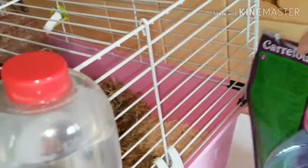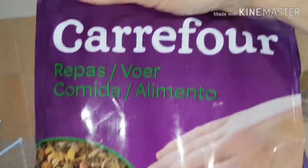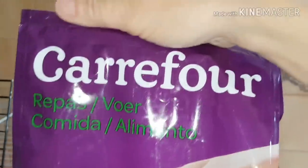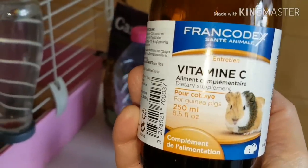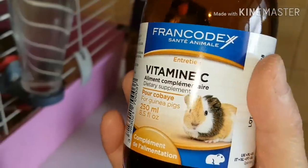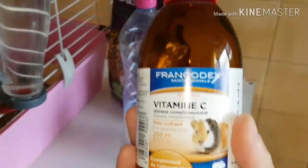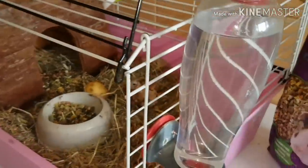Moi, je lui donne actuellement les graines de chez Carrefour. Ça dépend, il y a des fois elle n'en veut pas. Elle aime aussi celles de chez Truffaut. Cette vitamine C, je l'ai achetée chez Truffaut. Vous l'achetez en animalerie. Vous avez aussi des compléments alimentaires sous forme de granulés, mais je vous le déconseille fortement car les cochons d'Inde trient. À chaque fois que j'ai eu un cochon d'Inde, ils ne les prennent pas. Comme il leur faut de la vitamine C tous les jours, il vaut mieux leur donner sous forme de boisson, dans leur boisson, tout simplement.